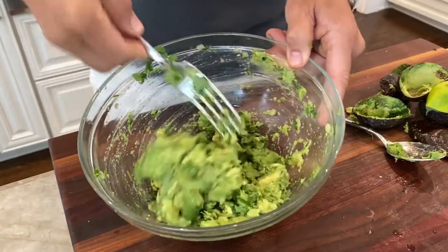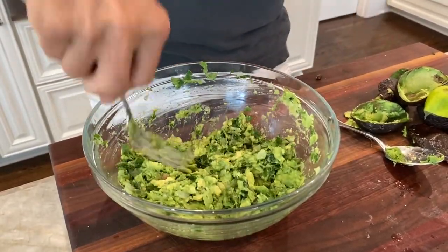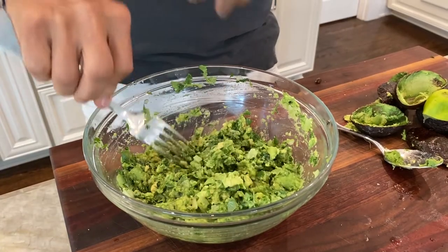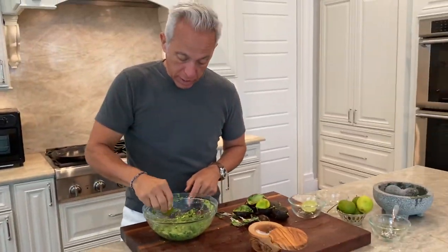Now, you see how beautifully textured that is? That's where I stop — I don't go any further than that because I think the texture is where it's all about. Let's take a taste. I'm using these spinach kale chips, but you don't have to. You can use blue corn tortilla, white corn tortilla, or anything fried — a chip is great. If you do this method, I guarantee you will never taste a guacamole so good.